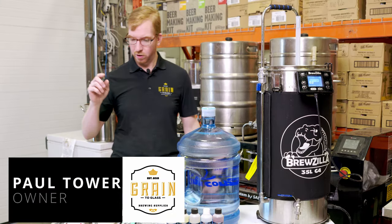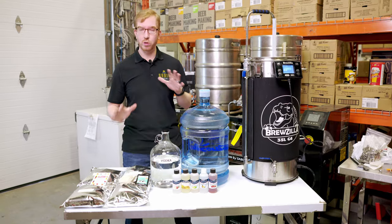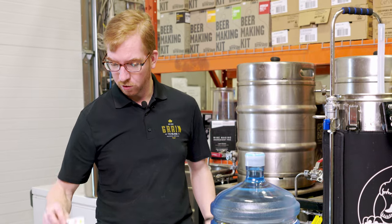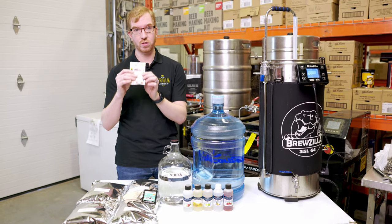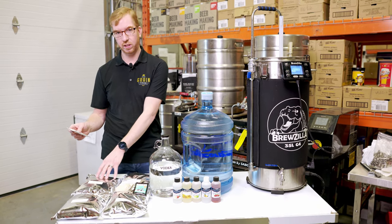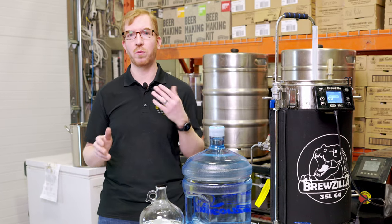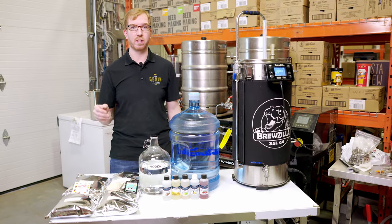Hey brewers, it's Paul here and today we're going to take a look at how to make hard seltzer at home. We're going to do it two different ways. One, we're going to ferment some dextrose using the Mangrove Jack's seltzer yeast on one of the batches — this has nutrients and yeast all in one. We're going to be using two kilograms of dextrose to make a 19-liter batch. You want somewhere between four and four-and-a-half pounds, or about one-and-a-half to two kilograms, to get around 5% alcohol, which is what most people are looking for.